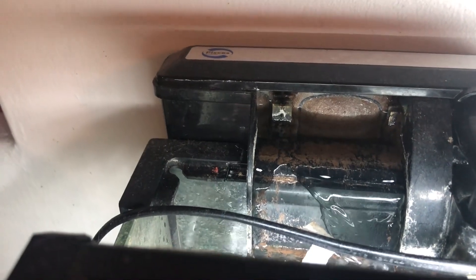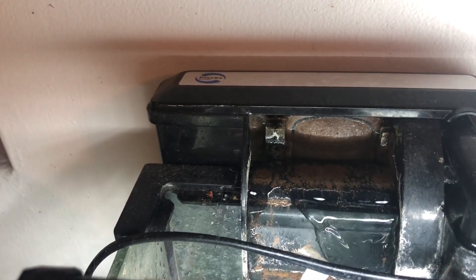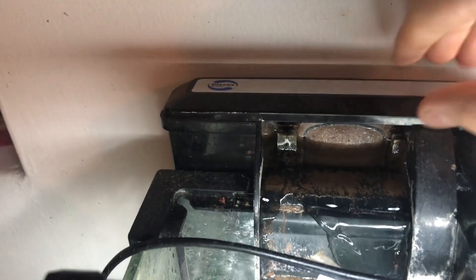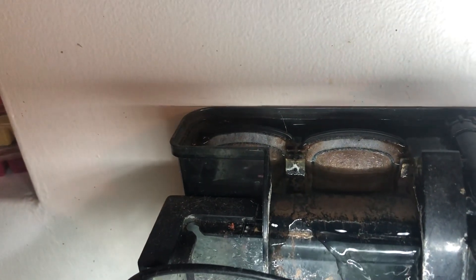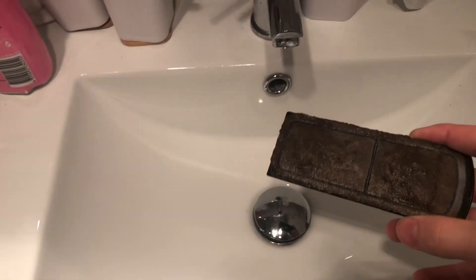The next thing we have to do is clean out the filter. We clean out that filter every second day. This new fish filter tank that we have has two filters in it — one on each side — so we need to clean each one.